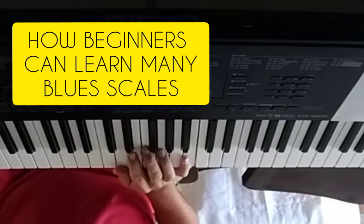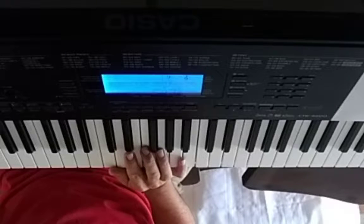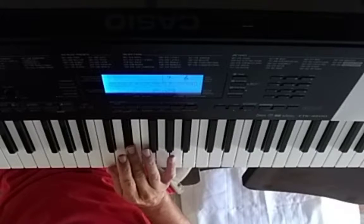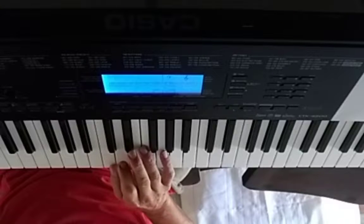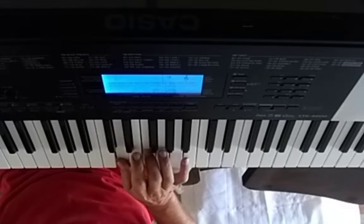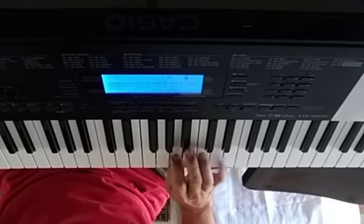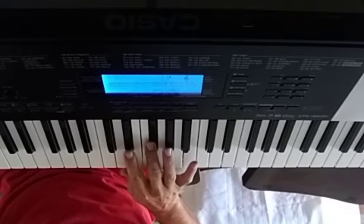We're going to show how a beginner would learn the blues scale — just a beginner. You could do an extra slice like this, which I think is a great way to learn your minor thirds, but it's not good for a beginner.